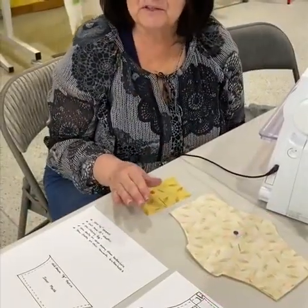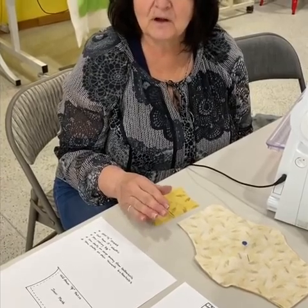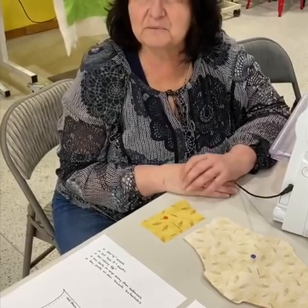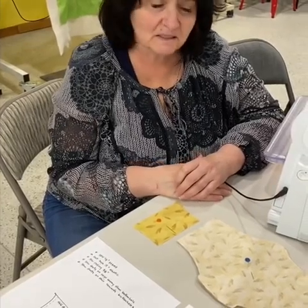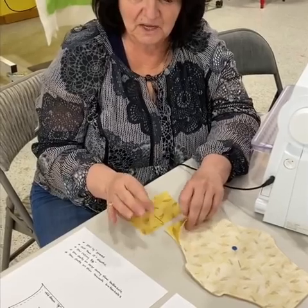We are also going to have patterns for you — they'll be digital, you can copy them, and they'll be on Facebook or our website. So you can cut all three things together.